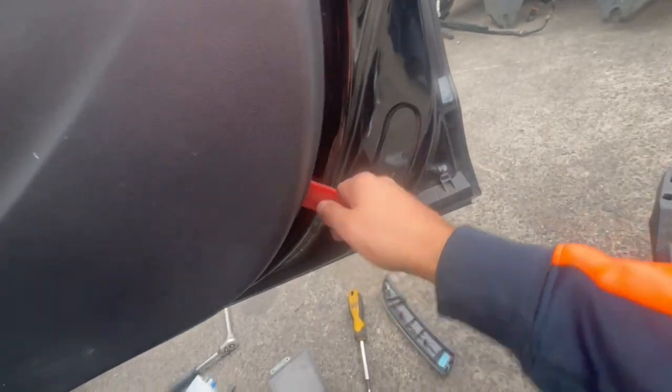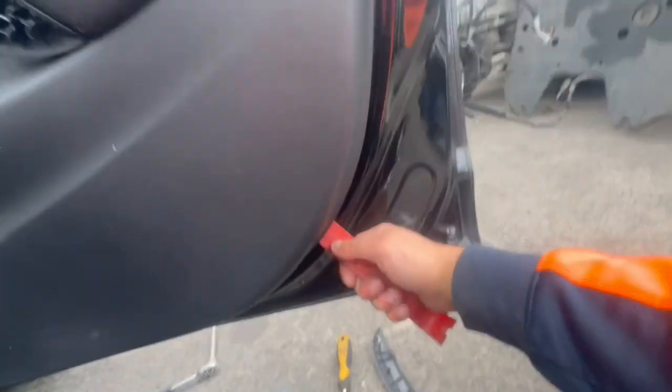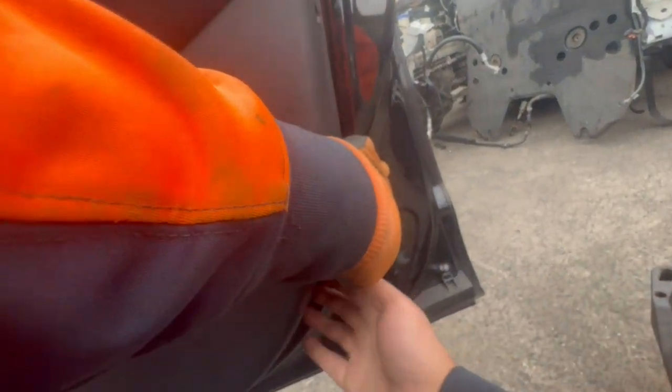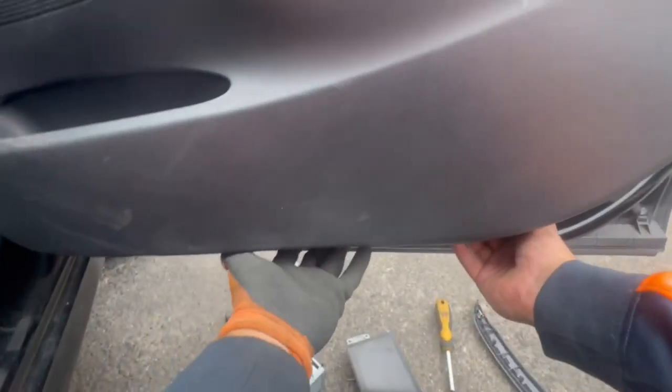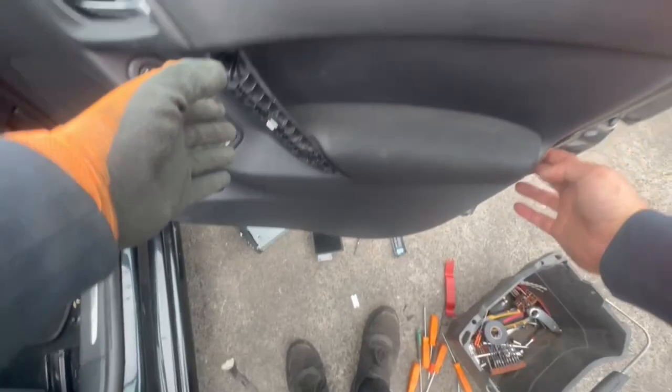I'd recommend using plastic tools to get in between the door panel and the door itself. Pull the bottom out first — it's only held on by clips. Keep in mind these clips can break.